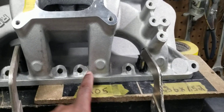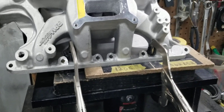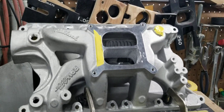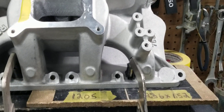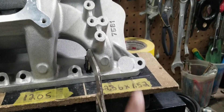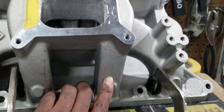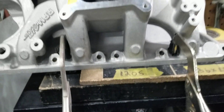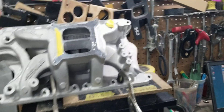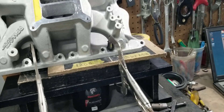This runner in stock form flowed 257 CFM. And this one flowed 268. So this one after our stage 2 porting flowed 334 — that's basically a 77 CFM gain.